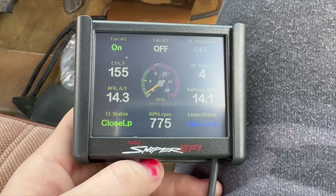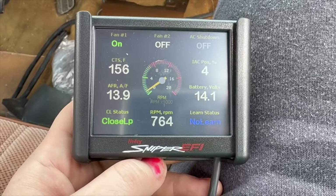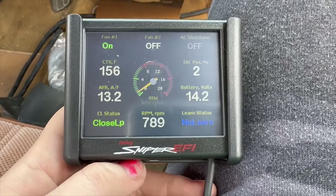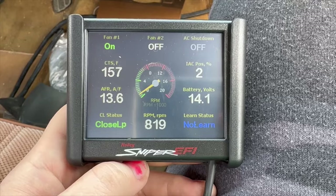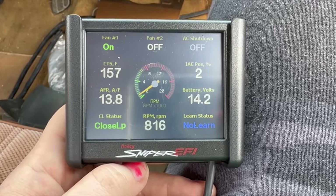Cylinder number one's on — what are we at, 150? 156? This thing gets hot quick, I don't know why. I've never had one come up to temp so fast — it's what, two minutes idling if that.